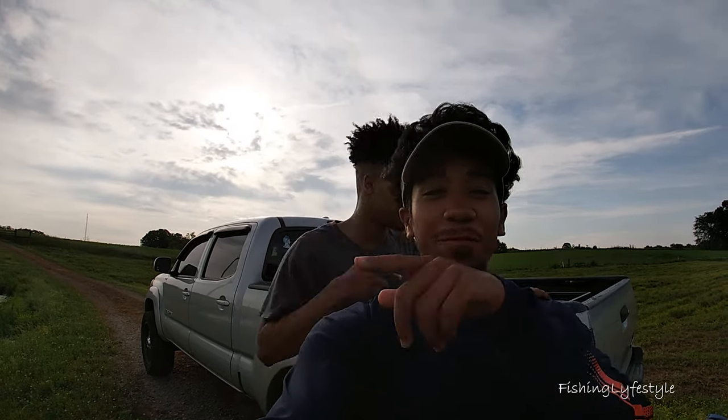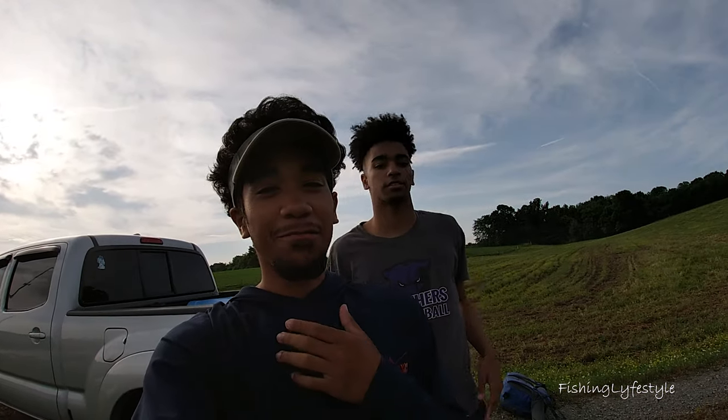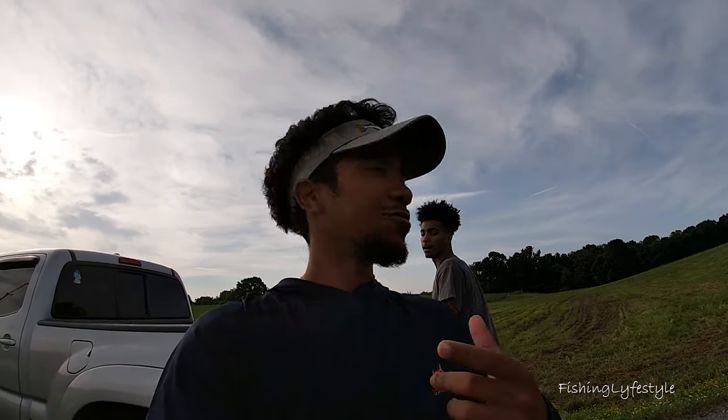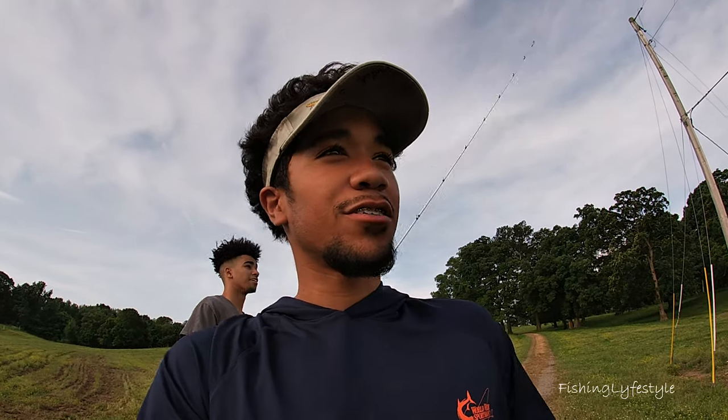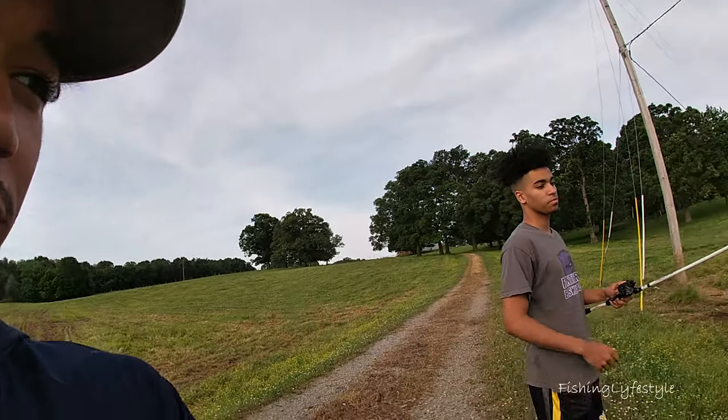Welcome back to another Fishing Lifestyle video. Today I'm with Mitchell Eagle, and he brought me to this pond for an early morning session. He's talking about there being 13-pound bass in here, so I'm like, let's go. Let me give you guys a little look at what it looks like here.